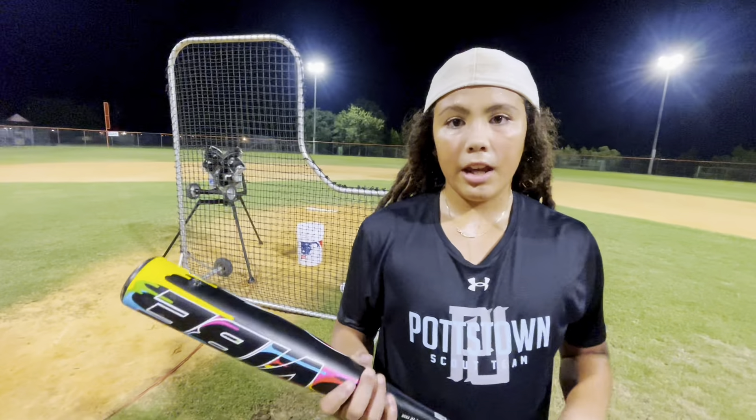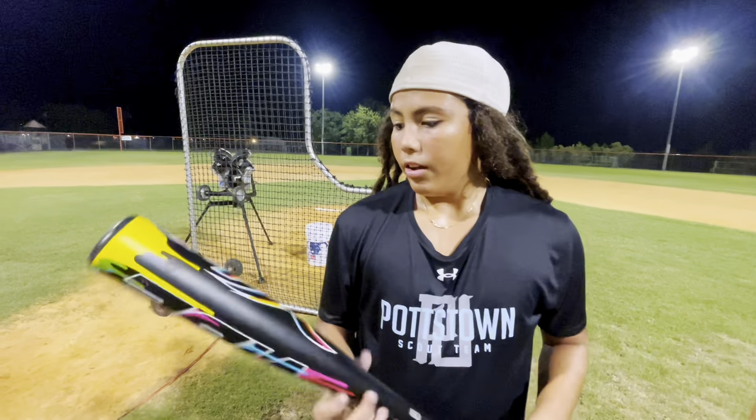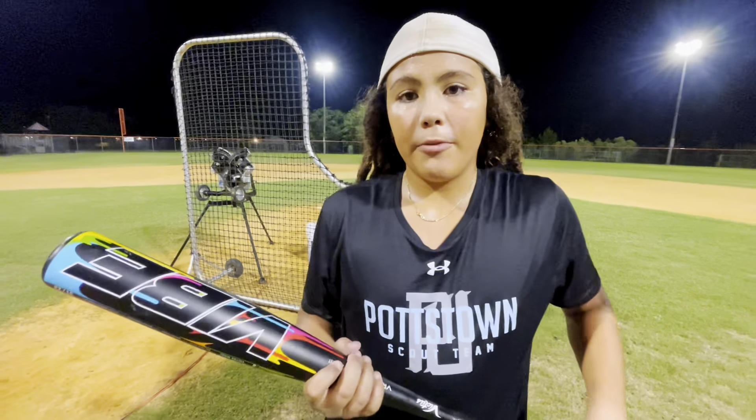Tyson's take: I prefer LA bats. I swing them in-game, I like the feel and the durability of them — they're just overall good bats. Victus, I'm feeling your vibe, but if you're feeling my vibe, make a two-piece.